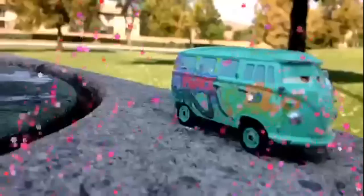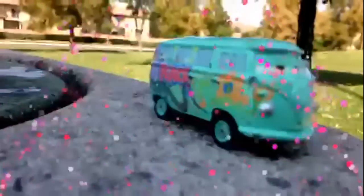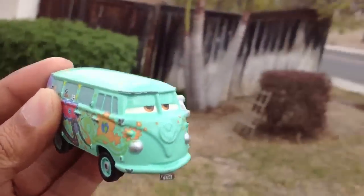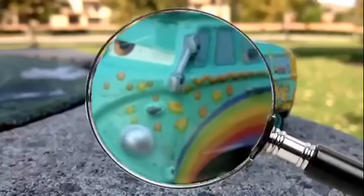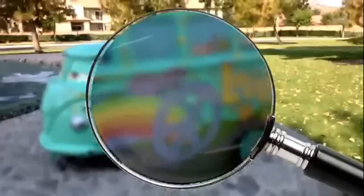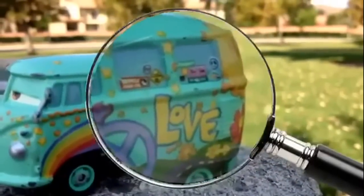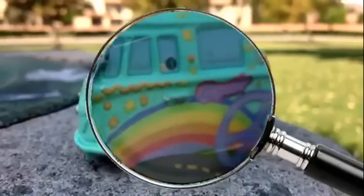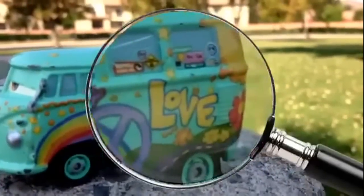Welcome to Disney toy collection. Today we are happy introducing Fillmore. Fillmore has lots of details on the body — it says 'love' here and it's very colorful, with lots of logos and lots of different stuff on the body.